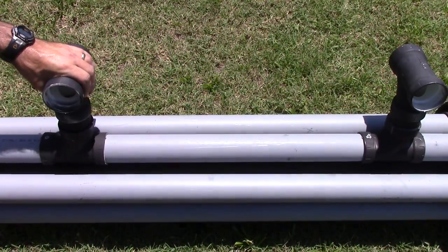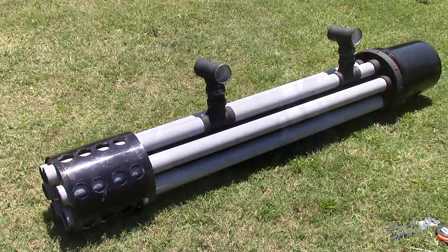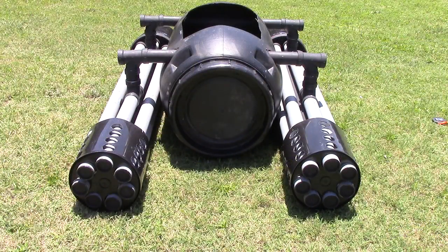I added a tee to each of my extensions. To finish it off, I stuck a five gallon black bucket on the end and it was filled with styrofoam. Now I've attached my Gatling guns and everything is secured with PVC cement and screws.